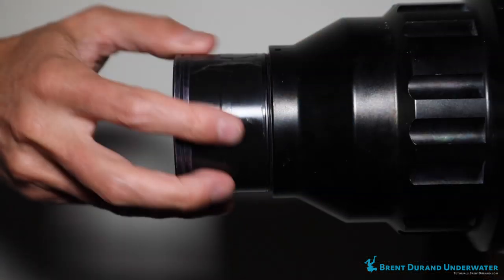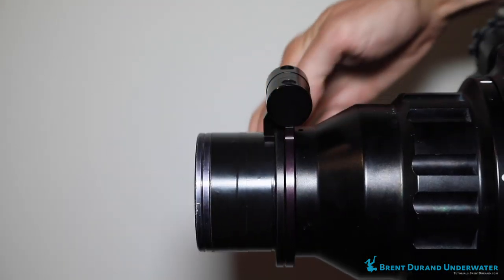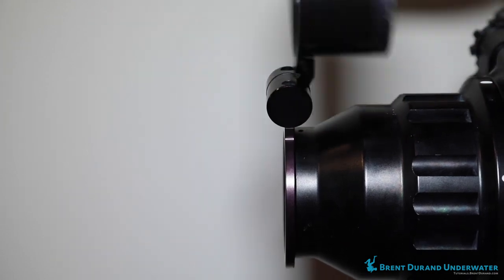You can also pop the diopter back off and go back to your regular shots, or even put on a different wide angle wet lens. This bayonet style adapter is really convenient because you can pop the diopter on and off versus trying to screw it in and out. There are also flip adapters too — more common on DSLRs and mirrorless — where you can flip the diopter down and then flip it back up, which is really convenient as well.